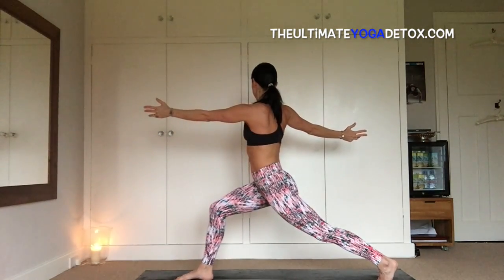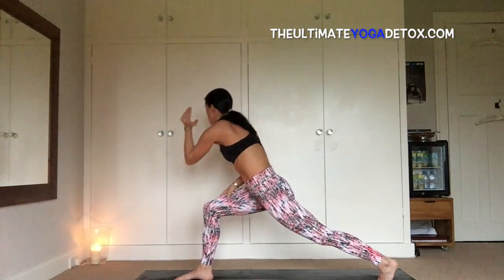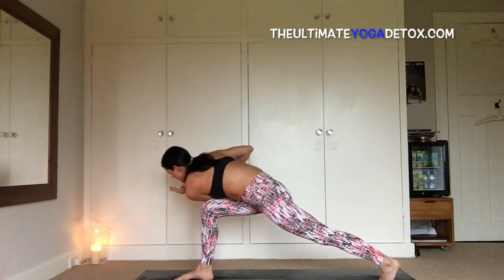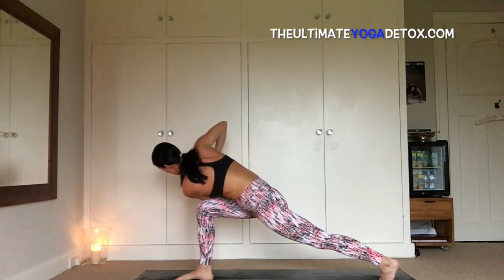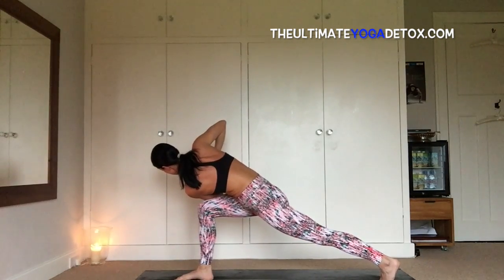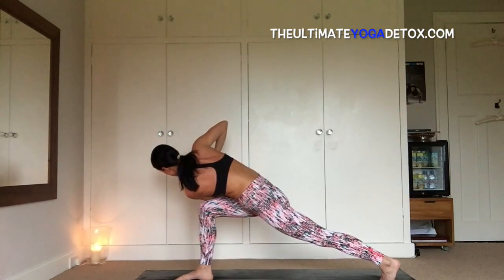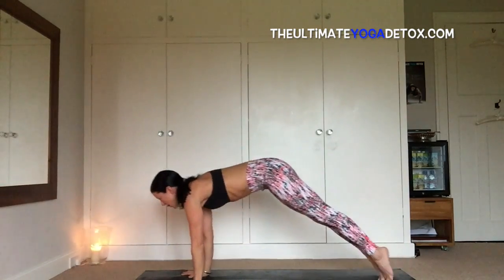Two more breaths. Inhale, bend the left elbow — if you need to drop the left knee to the earth, that's totally fine. Cross the left elbow over the right leg, press the hands into prayer. Inhale, the heart and chest forward as you drop the back of the heart back and twist. Two more breaths, one more breath. Gently release, bring the fingertips to the earth, step back to your plank pose, heart forward, lower, inhale, up dog, exhale, dog head down.